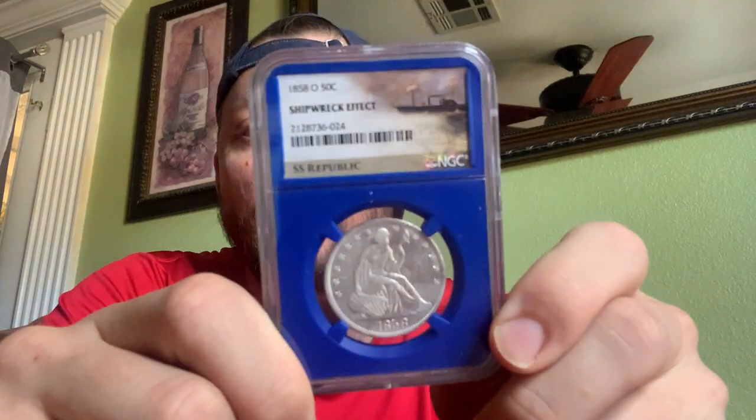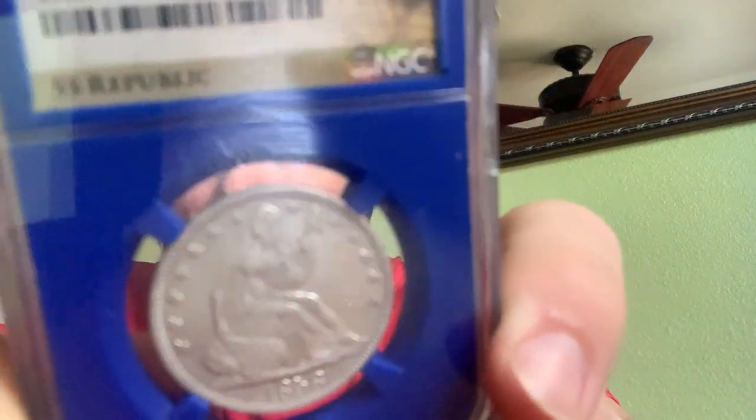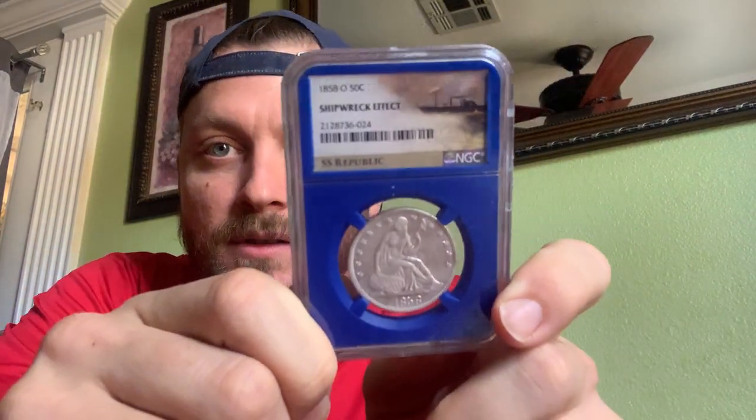Next one. We got ourselves another 1858-O. I'm going to say they're probably all 1858-Os at this point. Hopefully you guys are seeing those okay. Now, these are 50-cent pieces. That's three down. This one's got really good details on the back, the front a little bit. I think the very first one I pulled was probably the nicest so far as far as details go. But I'm going to look at them individually, separately here in a minute.